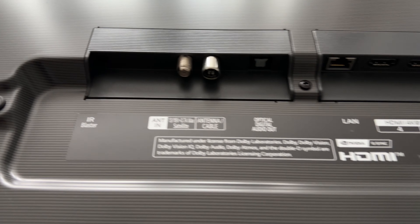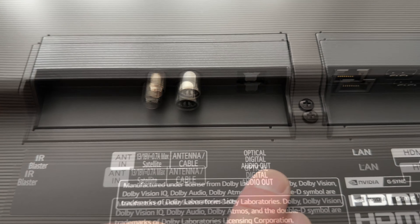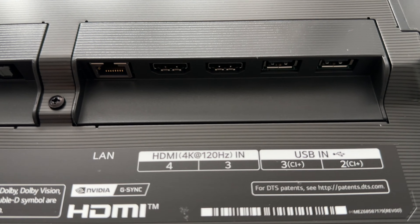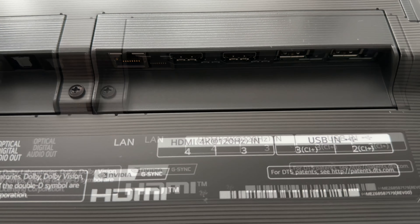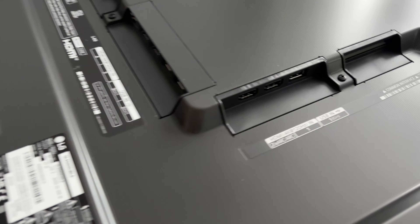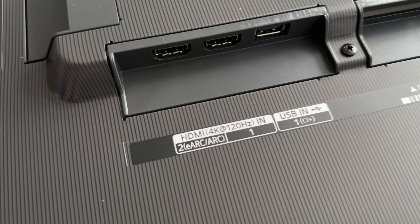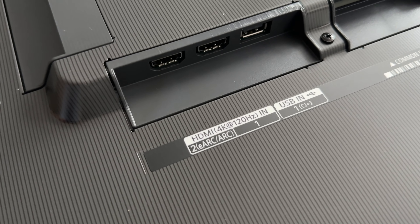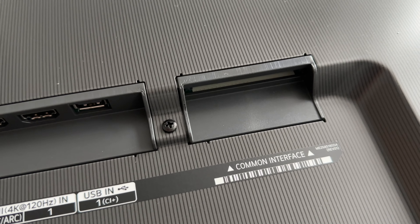Moving along now to the inputs and outputs. We have antenna in for satellite and cable, optical digital audio out, and then HDMI 4 and 3, which I'm pleased to say are both good for 4K at 120Hz. Moving across from that, we have USBs 3 and 2. Moving around to the side, we have a further two HDMIs, again both good for 4K 120Hz, and HDMI 2 is marked up as eARC and ARC. Then we have another USB and a common interface.